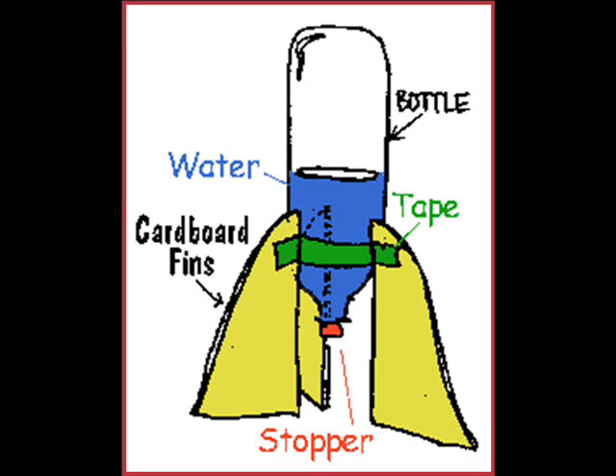This is a nice diagram of a real basic bottle rocket. Yours doesn't need to be much fancier than this. However, the fins are way too large and there's no mass at the top. There are two things that are important to building a quality bottle rocket: fins for stability, and mass to make it go through the air. Without the mass, it doesn't go anywhere. Try throwing a balloon filled with air — it doesn't go very far. If you attach a little mass to it, like put some water in it, you can throw it a lot further.